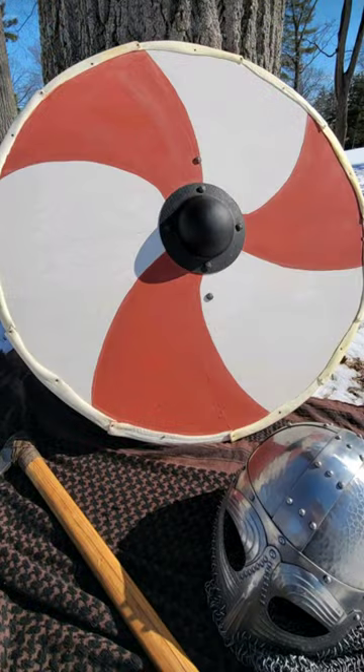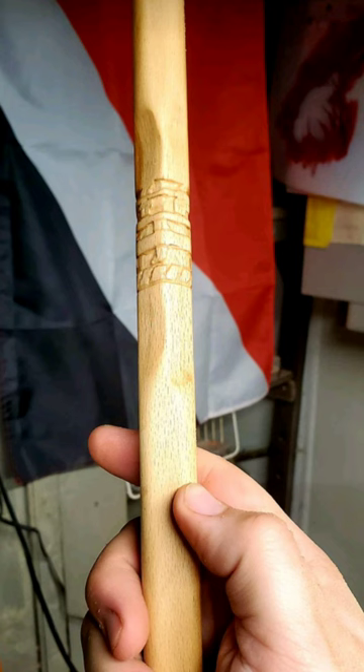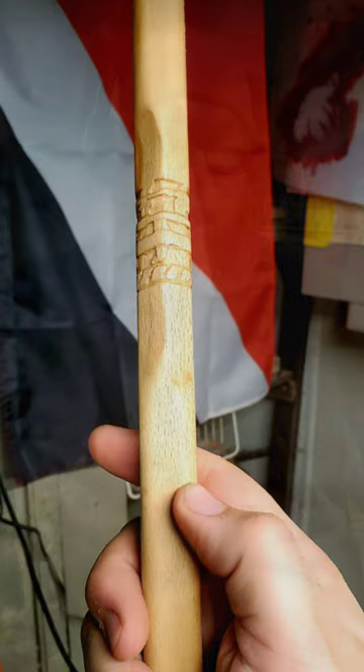For things that are highly specific, custom ordered, or have historical significance, I will use only analog tools. For example, we made the replica of the Trelliborg shield that's in the Swordsmanship Museum and Academy. The original Trelliborg has carvings in the handle of the shield, and when we carved that, we only used carving tools — the whole design is hand carved. We actually ended up making two for them. One is on display by itself so you can see the handle, and the other is on the shield. We just did everything analog on that.